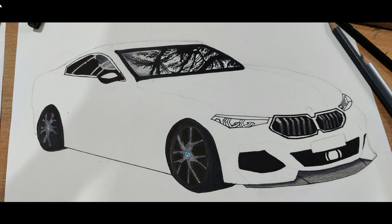It's time to work on the wheels. Make an outline with a black marker and fill the spokes with gray color. Now that the sketch is ready, let's add in some colors.